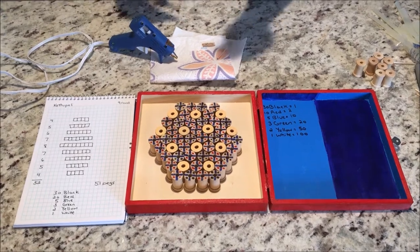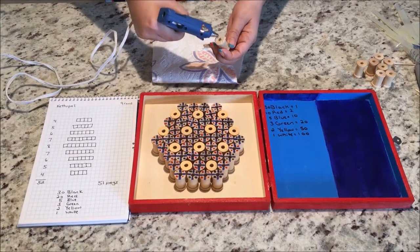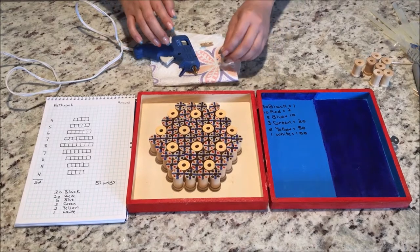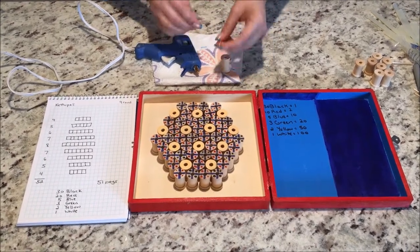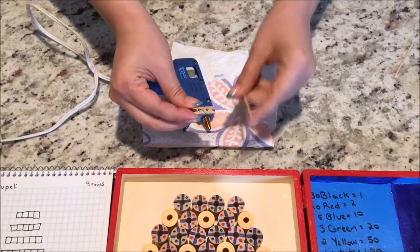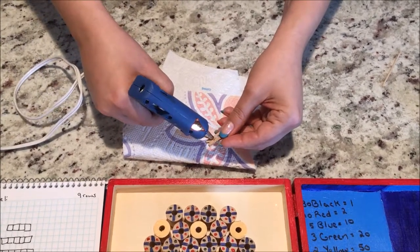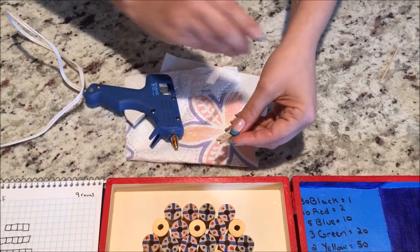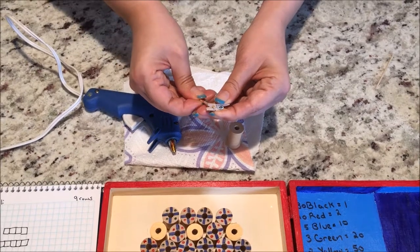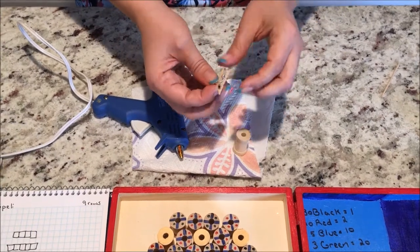Now take your spools and your hot glue gun, put glue around the edge, and then stick them down onto your board — it's just that simple. Then for your peg, take your little clothespin and put hot glue into the little hole, then stick your dowel through it so that it comes through the other side. This gives it some stability. Then take your little seed bead and put it on top to create a nose.